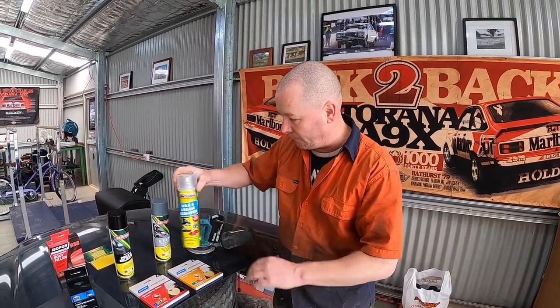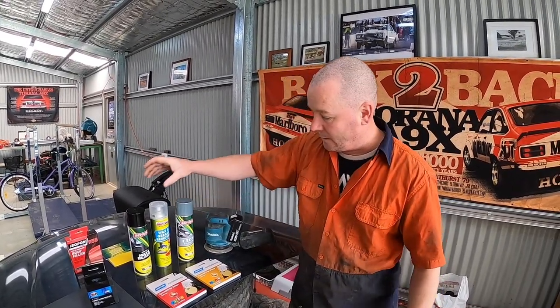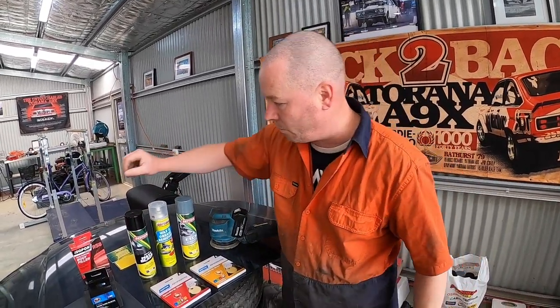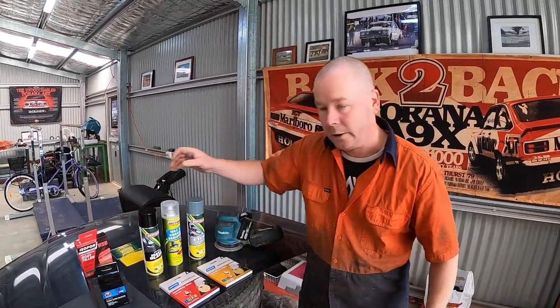We'll go 180 grit then 320. We've got some stuff we can do by hand up to 400, and then we'll show you what it looks like when we prepare and get all that factory paint off and get a nice finish. Next step, we'll use our wax and grease remover — clean the surface and get ready for some etch primer. We'll do a sand in between that etch coat and then we'll start our matte black. We've also got some body filler that we'll definitely use for the guards where we can't get the last couple of dents out.